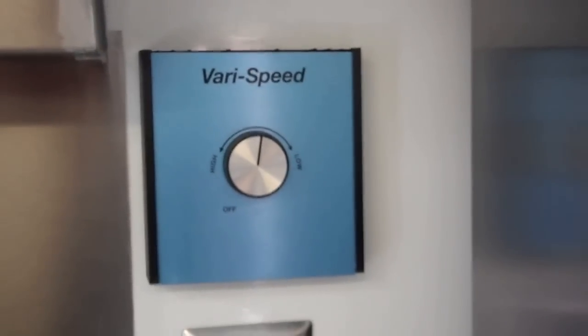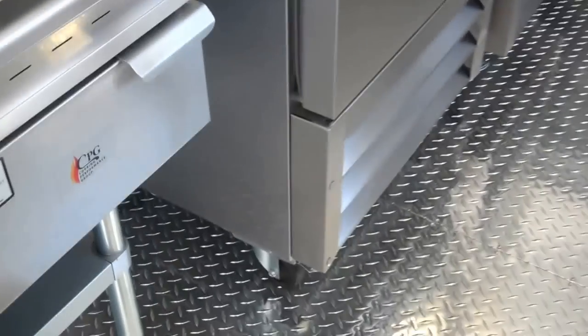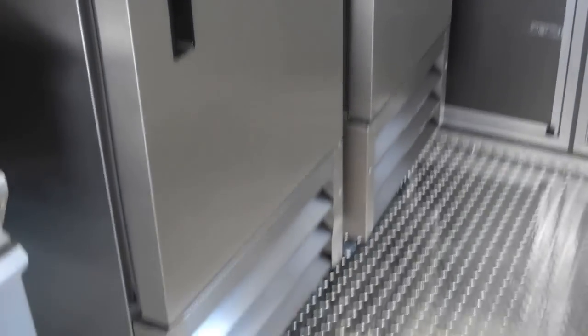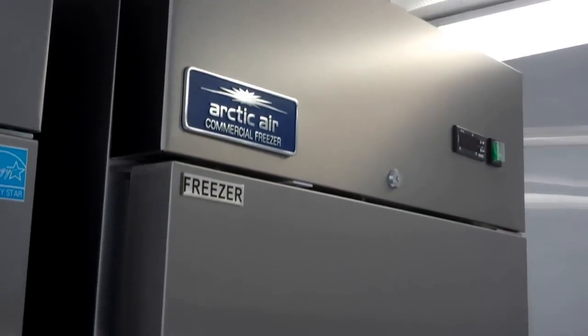Here we have variable speed fan control, a fan on/off switch, and a light on/off switch. The trailer is equipped with commercial refrigeration: a 23-cubic-foot refrigerator and a 23-cubic-foot freezer. They have cleaning space on the inside, self-closing lockable doors, a digital thermostat, and an on/off button. The freezer is exactly the same configuration.